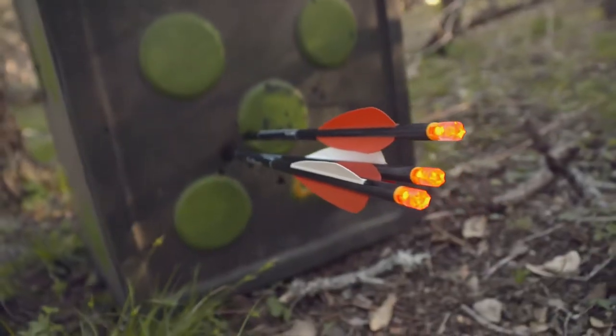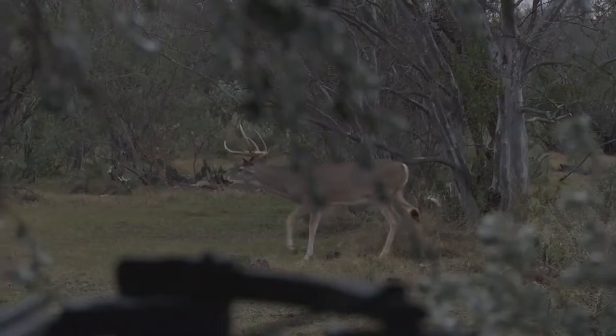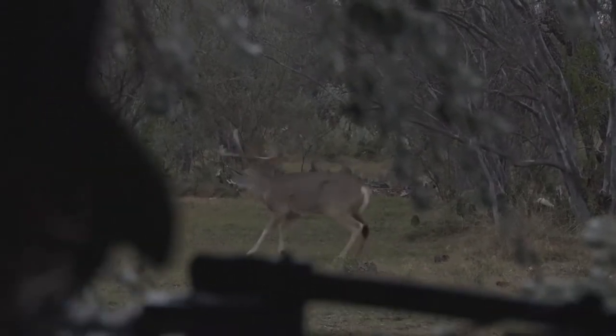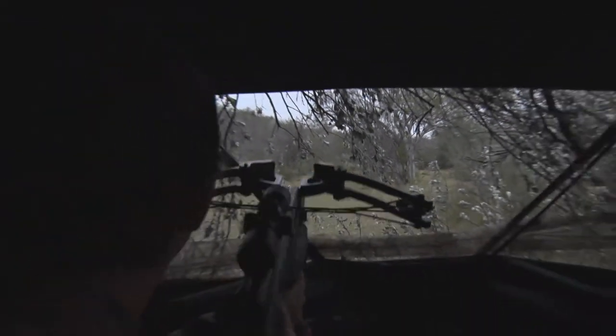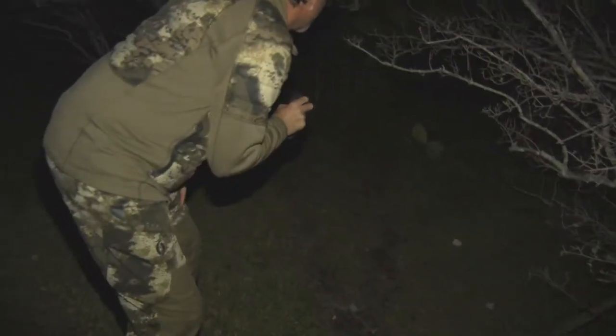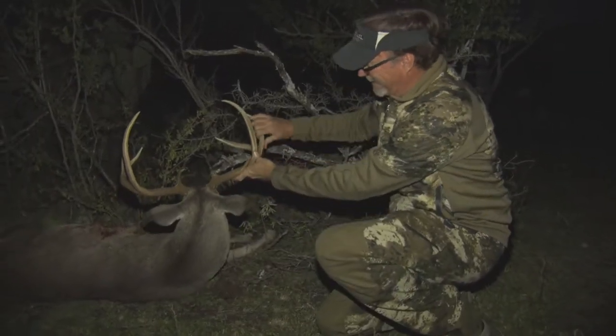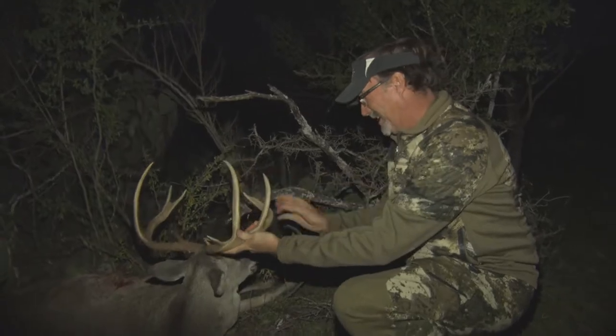Lighted nocks are something I'm a big fan and believer in. I just think it's so important to be able to follow the flight when you've taken a shot, be able to determine the impact, be able to see exactly what's going on, be able to recover that arrow, be able to recover that bolt out there. All that information can really be vital in the recovery of an animal after you've taken those shots.